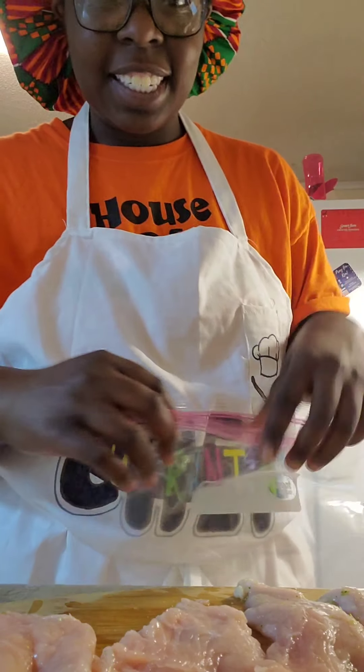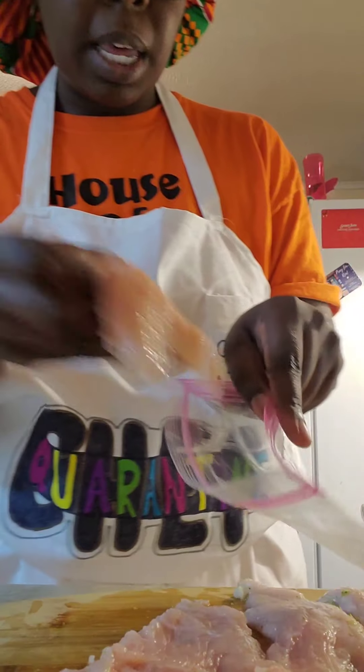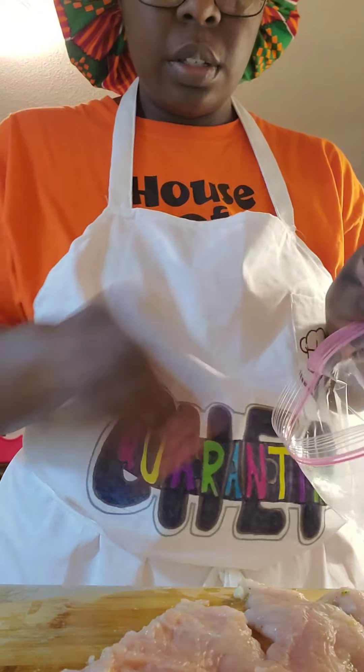I hate having stuff on my hands — I should just wear gloves, right? Oh well. So I'm going to put the chicken in a bag so that I can tenderize it.